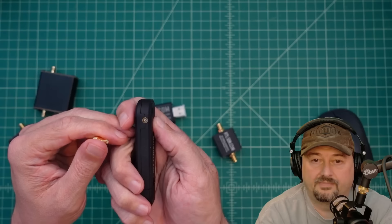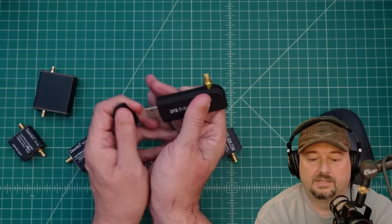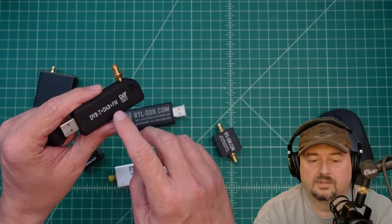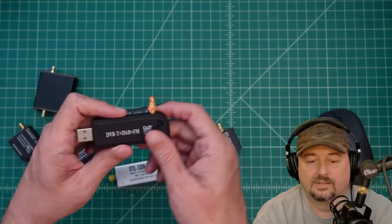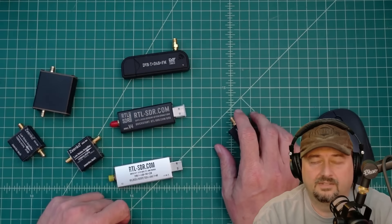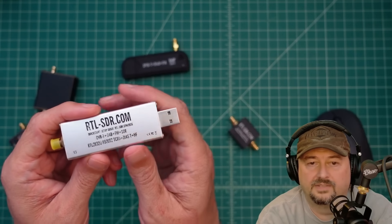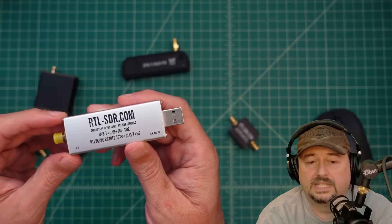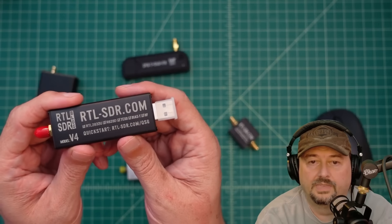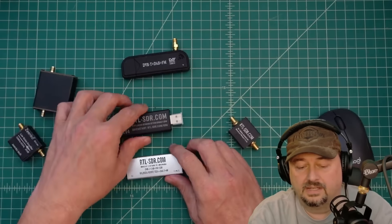This one has an MCX connector with an adapter, very similar to the others. One of the big problems it has is it doesn't have a TCXO — a temperature-controlled crystal oscillator — so as it gets hot, and they definitely warm up, it tends to drift its frequency setting and doesn't work as well. I bought a v3 from rtlsdr.com and really liked it, and then I bought the newer version 4, which does have a TCXO. I haven't used it yet and wanted to do a video on the differences.